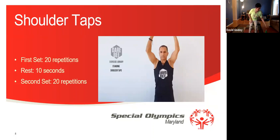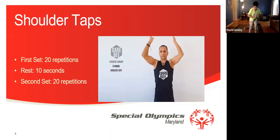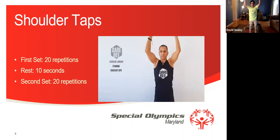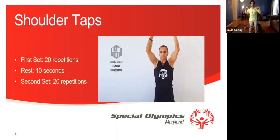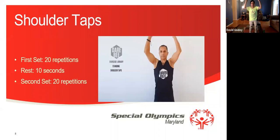Now we're going to rest for 10 seconds. And if you need a drink of water, we're going to have a drink of water. Cheers, everyone. Okay, now we're going to get ready for the second set. Shoulder taps, 20 repetitions. Excellent, everybody. 1, 2, 3, 4, 5, 6, 7, 8, 9, 10, 11, 12, 13, 14, 15, 16, 17, 18, 19, 20.